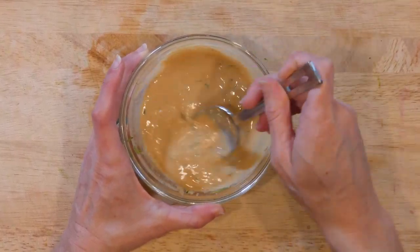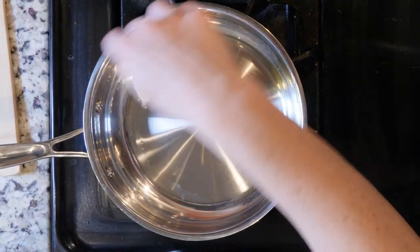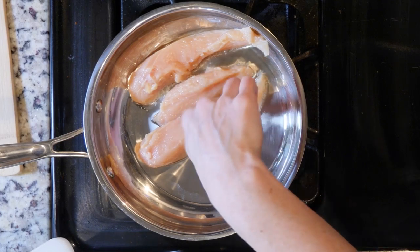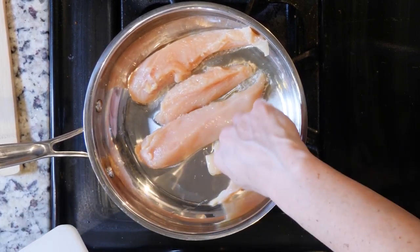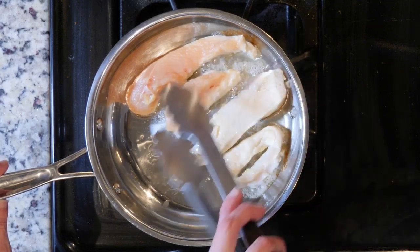After you have made the sauce, heat a little oil in a pan over medium-low heat. Put the chicken tenders in the pan, sprinkle with salt and pepper, and let the tenders cook on one side for five minutes. Then flip the tenders over and cook for another five minutes.